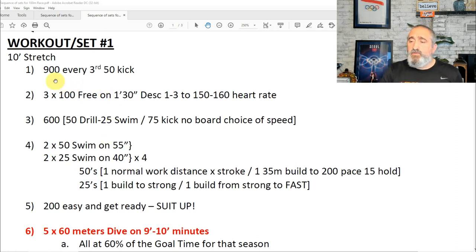We started with 900 every third 50 kick, then three 100 freestyle on 1:30 — descend one, two, three to 150 heart rate. Then 600: 50 drill, 25 swim, 75 kick, no board, choice of speed. The main warm-up set would be 2x50 swim on :55 and 2x25 swim on :44, four rounds. The 50s: one normal work distance per stroke, one 35 build to 200 pace and then 15 meters hold that pace. The 25s: one build to strong and one build from strong to fast. Then 200s easy and get ready — suit up.